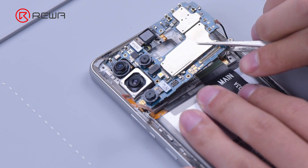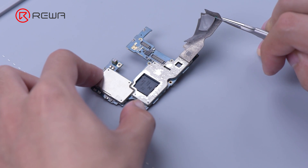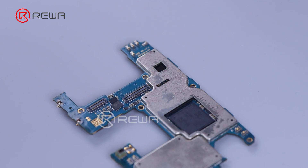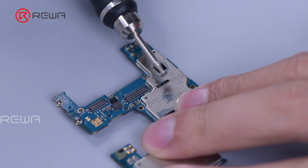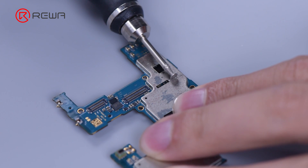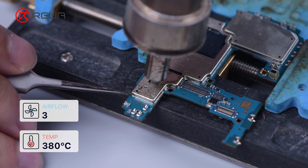It can be preliminarily judged that the fault is caused by the charging IC. We remove the motherboard and peel off the heat dissipation sticker — please be careful not to tear it, as the sticker is reusable. As the charging IC is under the shielding cover, we need to get a gap with a grinding pen, then remove the shielding cover with a hot air gun.